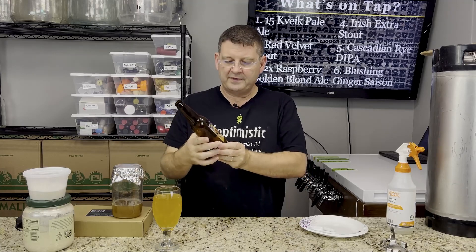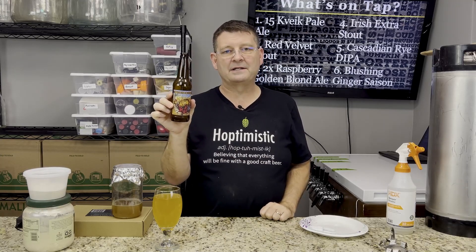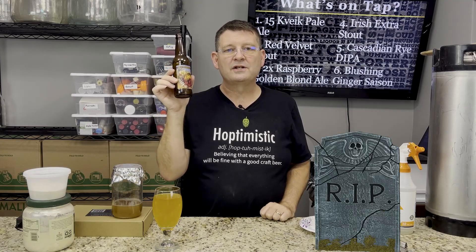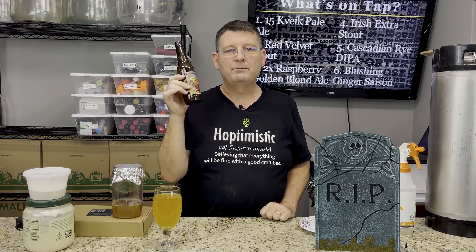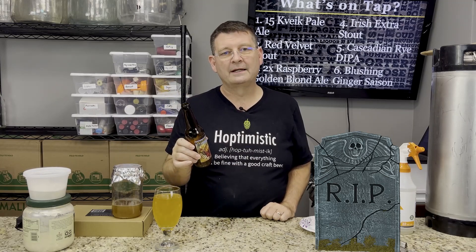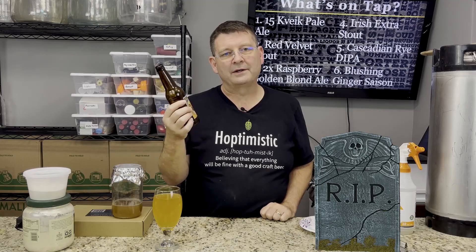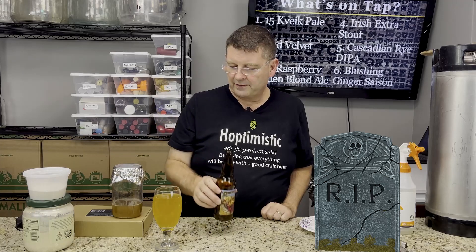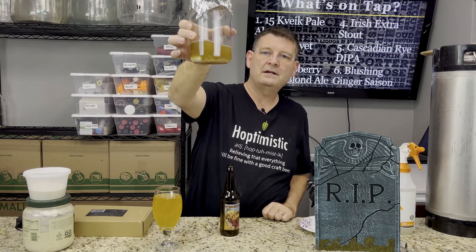If the bottle is pasteurized, I don't care if it's bottle-conditioned or not — if it's pasteurized, everything in here is dead. If it is shipped or stored at high temperatures, it's dead. If you buy it, put it in your car, and leave it while you go shopping, chances are it's dead. Unless it's the middle of winter and your car is freezing — then you might be okay, as long as the bottle doesn't freeze. There is a good chance the yeast I just put in here is useless.